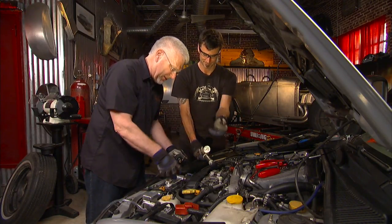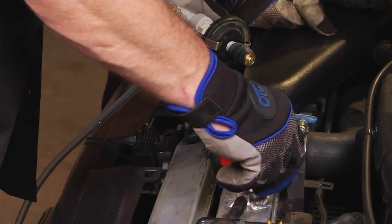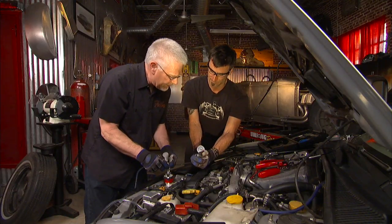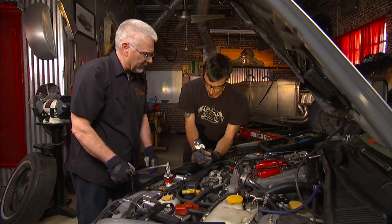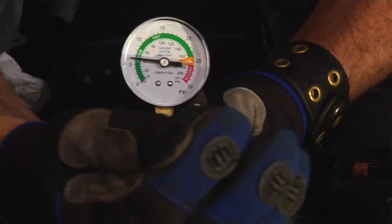The red adapter goes onto the radiator — if you put it on in the right direction it fits a lot better. This sits into the radiator and clamps on. Now put this towards the bladder, pump it up until it gets to the bladder area, flip it over, and now you're ready to pressurize the system.